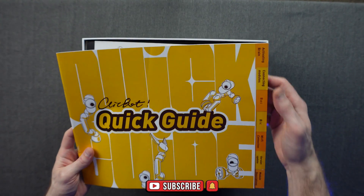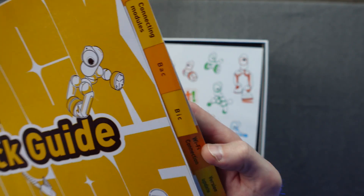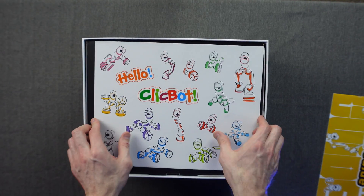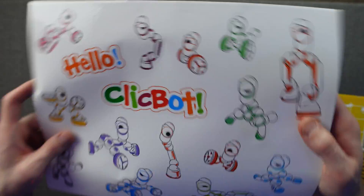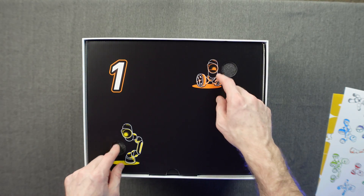Looks like we have a quick start guide — a nice little pamphlet covering activating the brain, connecting the modules, Wi-Fi connection, version updates, and module descriptions. Very easy to read, easy to find. We also have some 'Hello Clickbot' stickers so you can decorate your Clickbot with the various configuration designs.